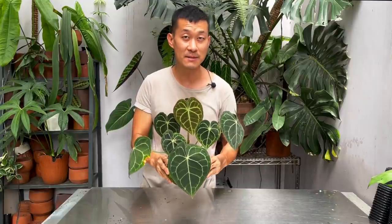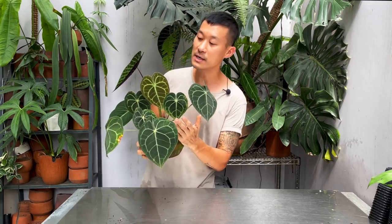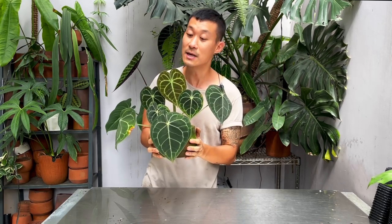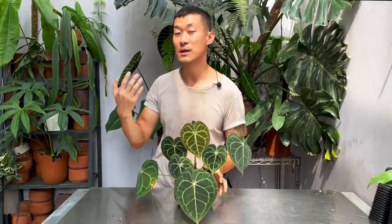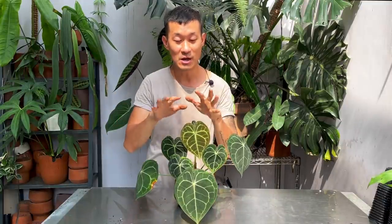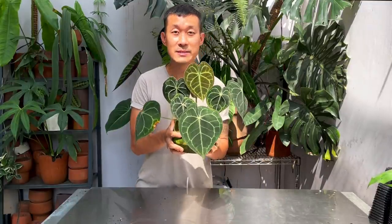This plant hails from Chiapas in Mexico — feel free to Google that because that place is stunning, I really want to visit there someday. It's in the highlands region in a dense forest, and that tells us this plant actually likes to be in bright shade, not too much direct sunlight, although a little bit would be good. Because it's at higher altitude, it probably likes a cooler temperature than, say, your Anthurium crystallinum, which is what they're oftentimes confused for. The crystallinum — I actually have a video linked above — has very different care from this one.